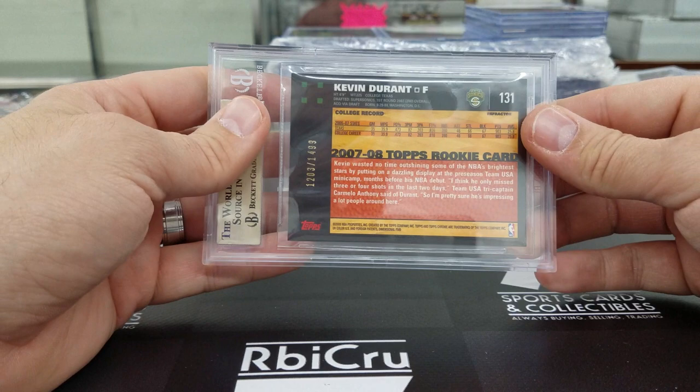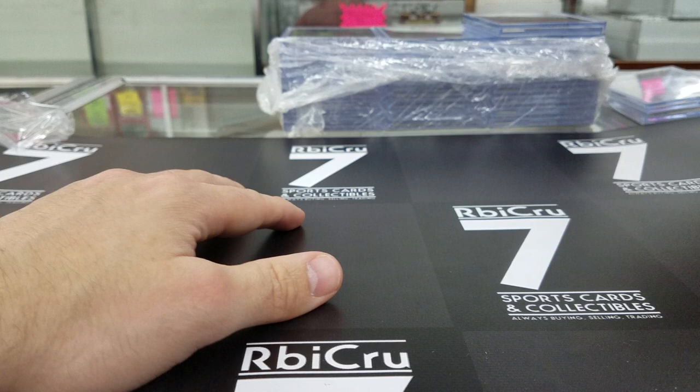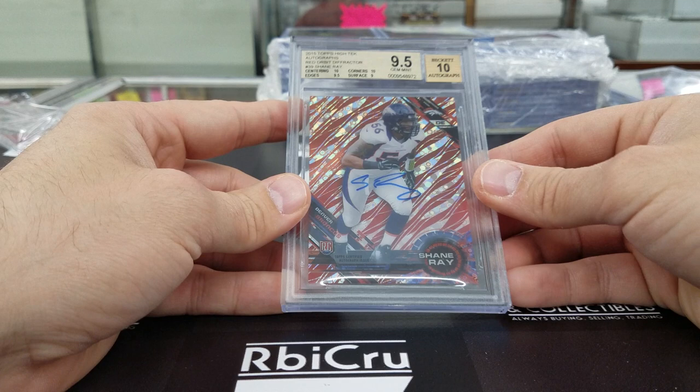Kobe Bryant black refractor — three 9s and a 9-5, from the 2002-2003 Topps Chrome. That is numbered 65 of 99 for Stevens. We have a Ronnie Lott Sign of the Times, 5 of 7 — three 9-5s and a 9. Very nice 9-5-10 grade. We also have a Shane Ray red orbit autographed to 5 rookie — two tens, 9-5, and a 9 for a 9-5-10.